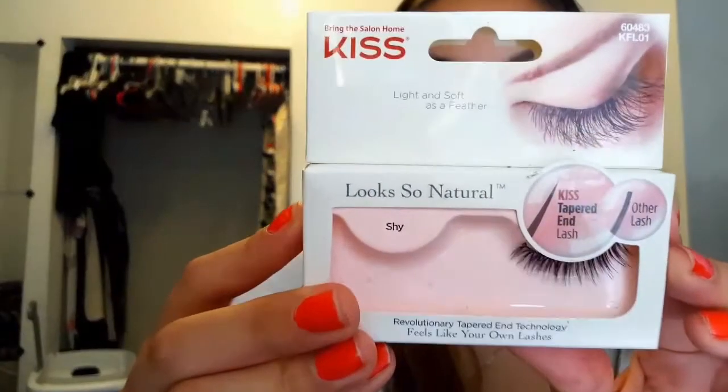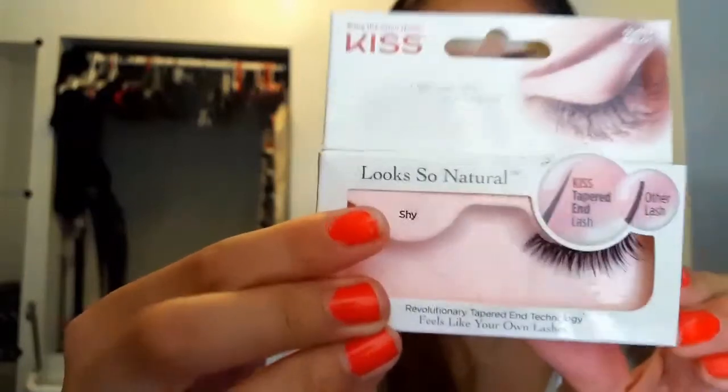Okay, so then I'm going to apply these Kiss lashes. You guys have seen these in my tutorials - they're Kiss lashes in the style 'Shy.' I love these lashes because they're so natural looking. Literally, my mother came up to me and said 'your mascara came out really good,' and I was like no honey, it's my fake eyelashes. So I'm going to pop these on and I'll be right back. I literally picked up my tweezers and they were connected.